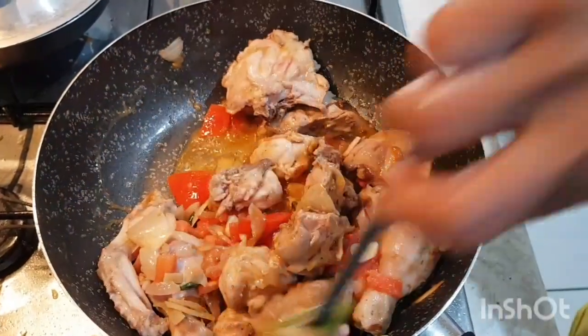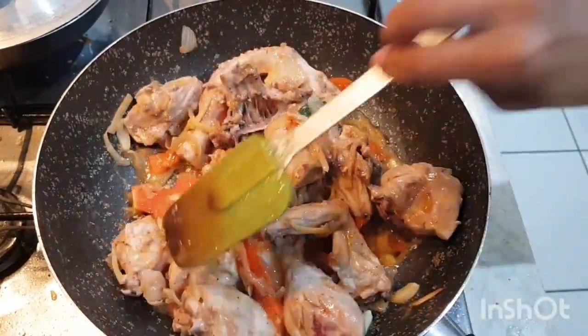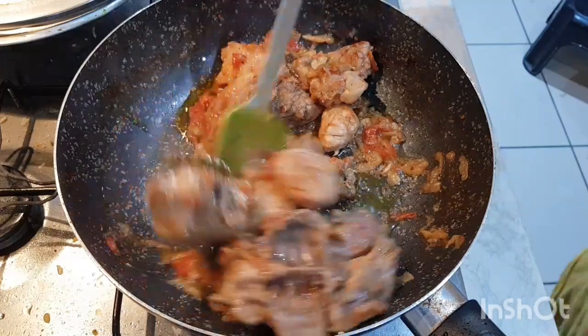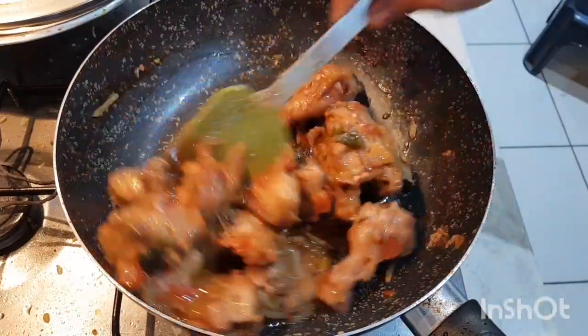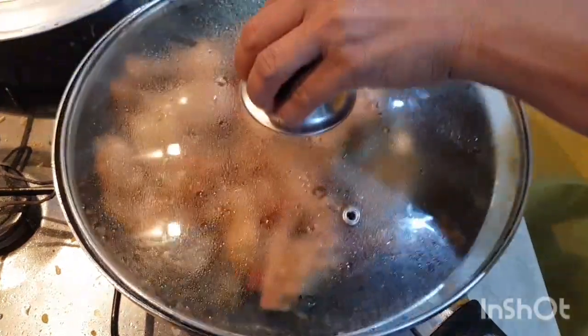I am going to make the paste. This is my own recipe. When the paste is made, it will be done.